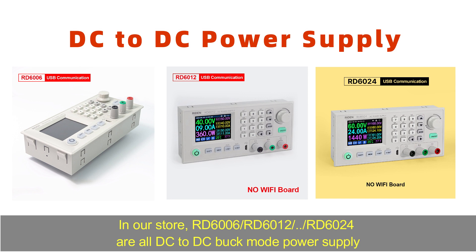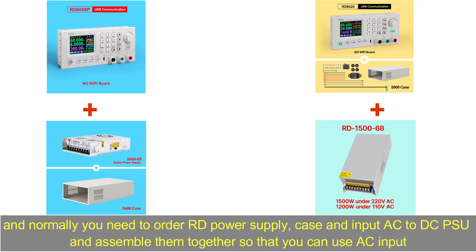In our store, RD6006, RD6012, and RD6024 are all DC to DC buck mode power supplies. Normally you need to order the RD power supply case and import AC to DC PSU and assemble them together so that you can use the AC import.